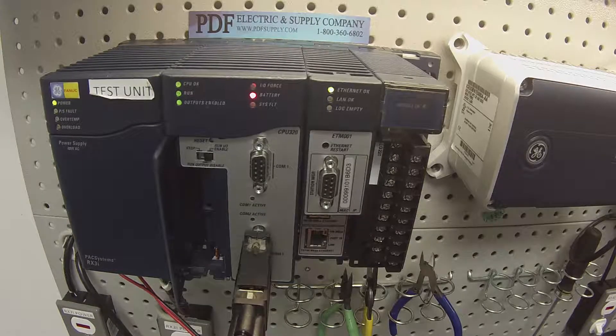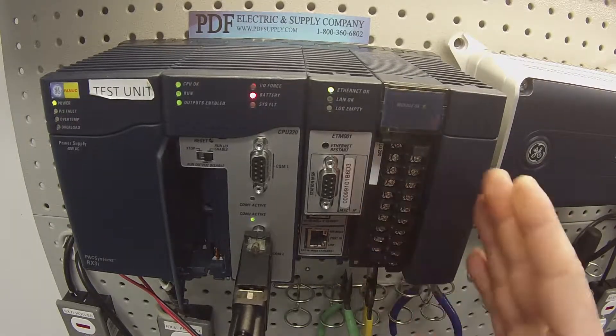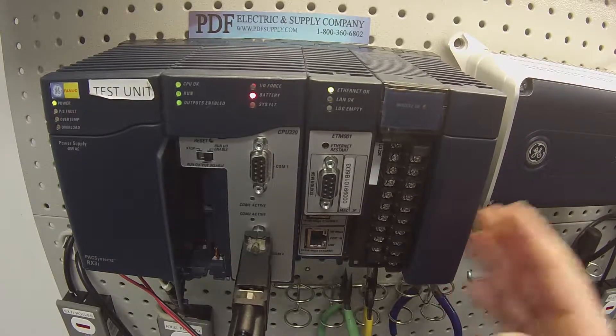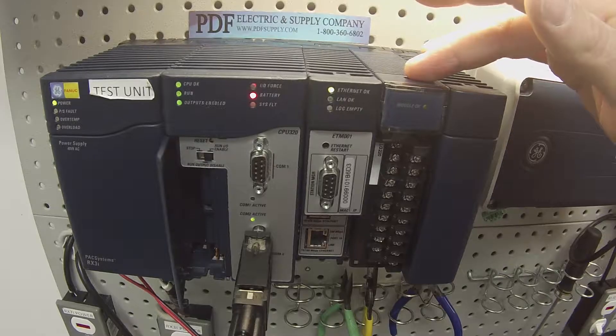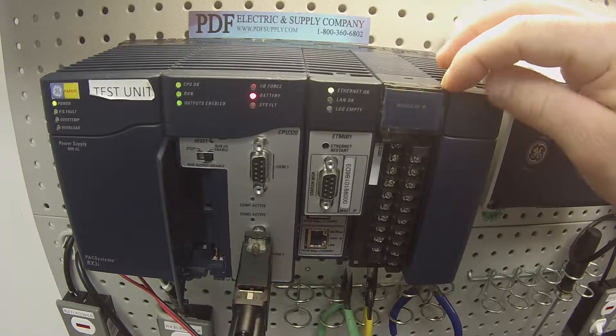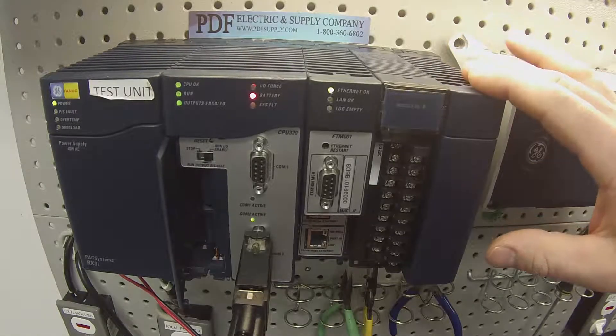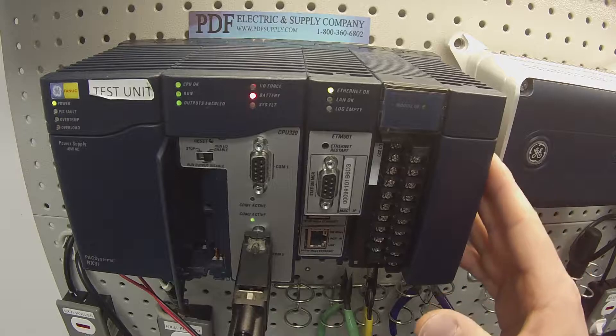The least of which, but a good purpose of course, is cosmetically — the filler module can go in place of where it would normally be blank and make a complete rack. As you can see, this rack is complete at slot number five, and I want to go over to slot number six just to keep the rack full.